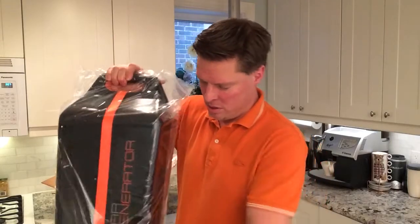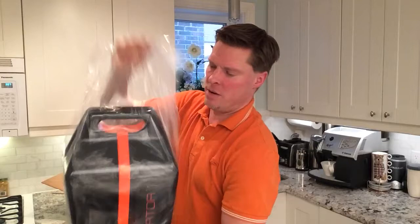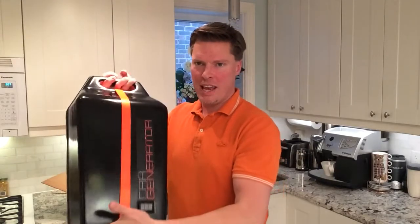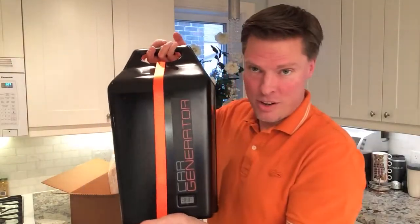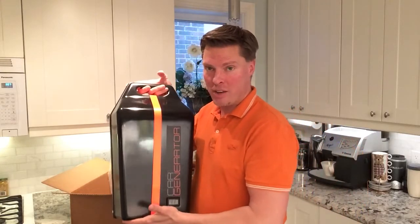This is a brand new, beautiful CarGenerator unit, which I'm going to unveil right now. Let me just open this up. There we go. And that is what your unit will look like as well.